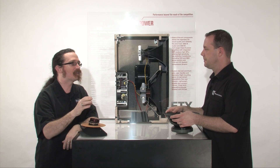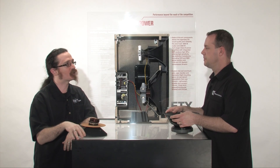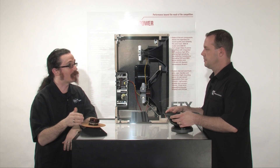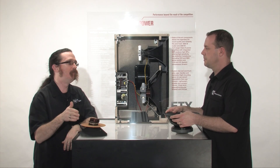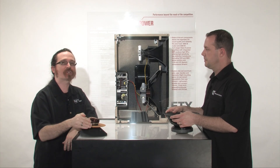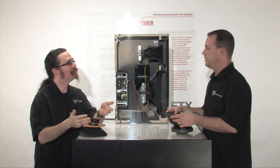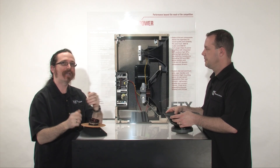It's important to keep in mind those specifications are all real — those ratings are all very accurately and reproducibly measured. But when we're looking at making a choice in a powered loudspeaker, let's focus on what's important: max SPL. How loud can that box get, and how well is it going to perform for your application?